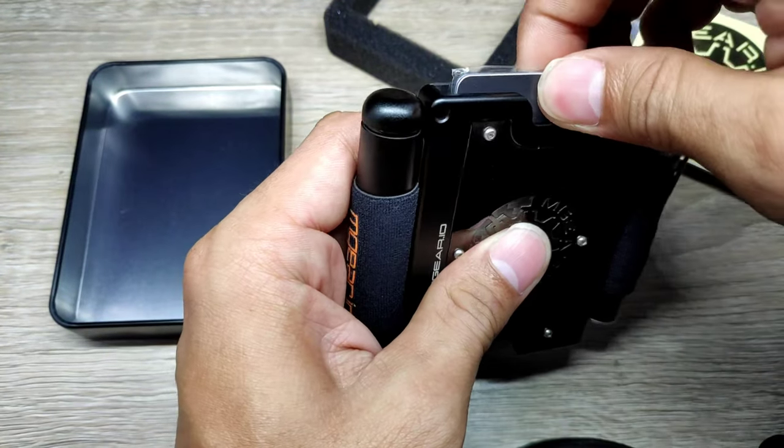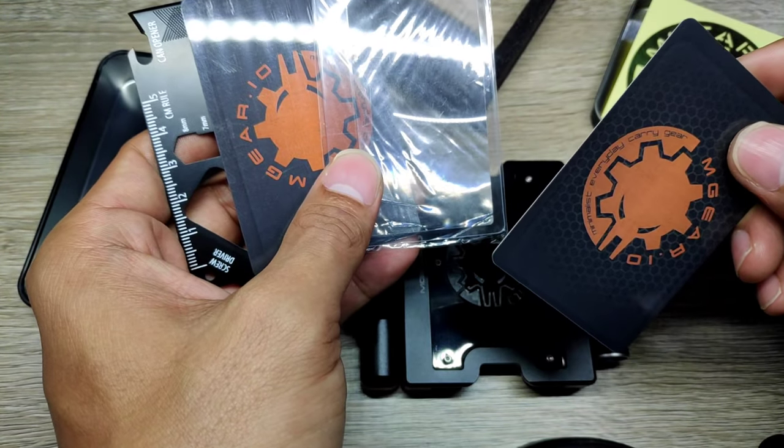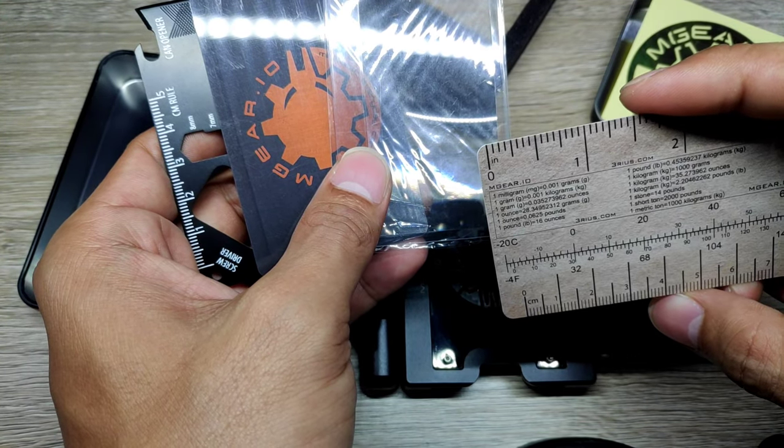Let me pop the cards out. We have a measuring card and conversion guide card, which offers imperial and metric rulers, Fahrenheit to Celsius conversion, alongside many other unit conversions.